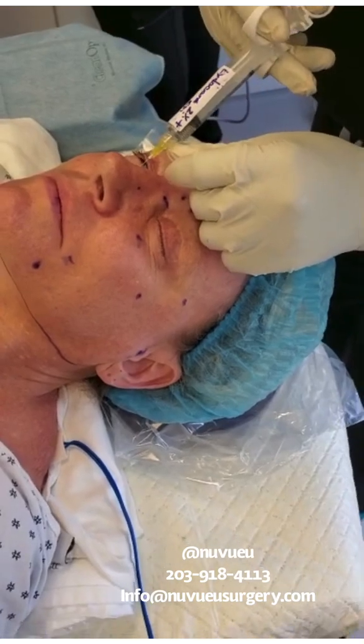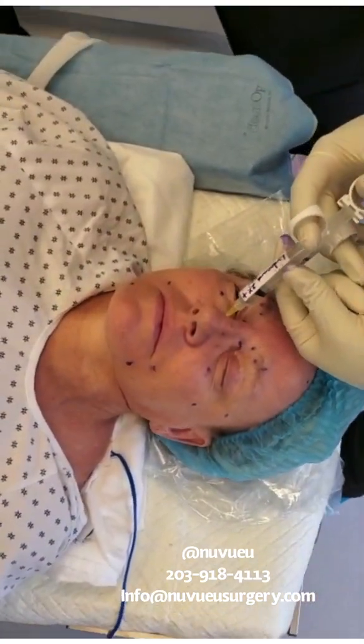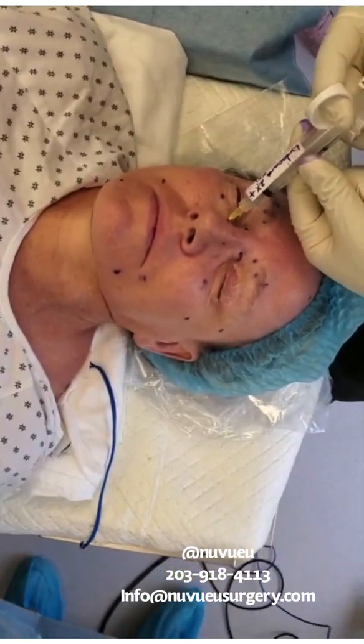So you want to block it. You're going to go down. Aspirate — make sure you're not in the vessel. And then you're in the correct position.